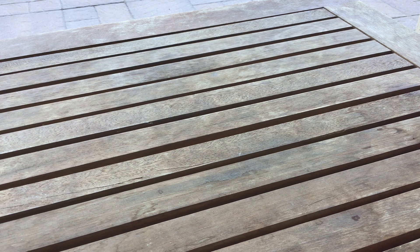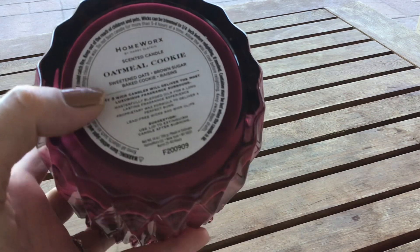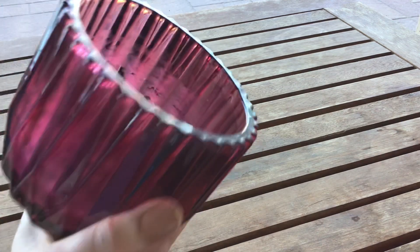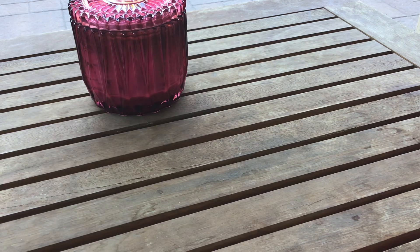The first candle that I finished is a Hallmark's candle and it is an Oatmeal Cookie — excuse my nail polish, it needs to be changed. It is sweetened oats, brown sugar, baked cookie, and raisins, in this beautiful cranberry colored jar. This burned beautifully. I really do not have an issue with Hallmark's candles. This is a three-wick. Sometimes when I burned it, it was very very strong — you could really smell authentic oatmeal cookies. Other times it was just kind of in the background.